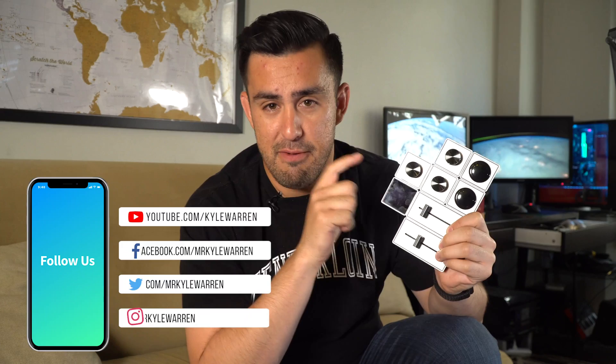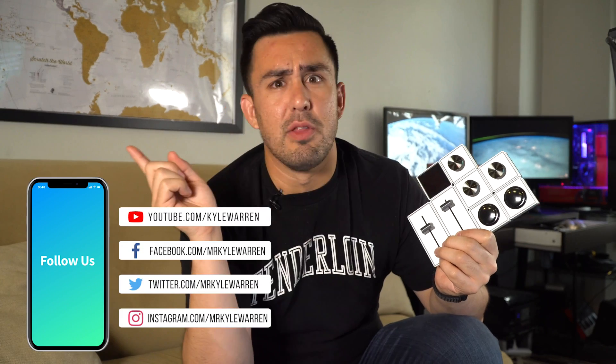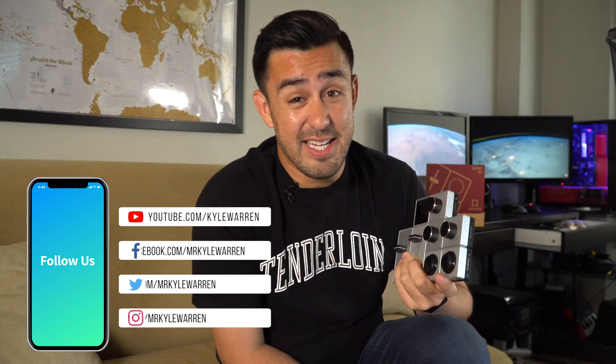If you liked this overview video, go ahead and give me a thumbs up. If you didn't, let me know why in the comments section below. Be sure to click the subscribe button so you can be notified when I release my full review after I get some more hours of use. And check the description below for the link to the full video. Thanks again for watching, and until next time, cheers.